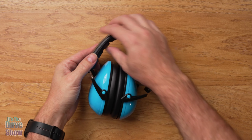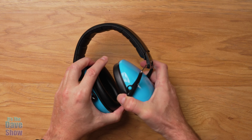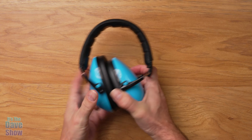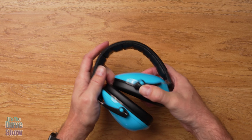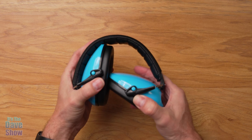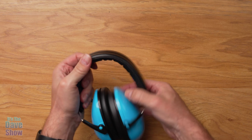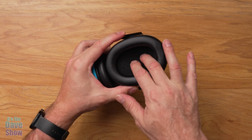You can see they have a nice padded headpiece and these are adjustable — they can stretch out. They can swing in all different directions. If you wanted to pack it away, it's pretty tiny, but they will swing out as well. The earpiece here has got some nice foam.